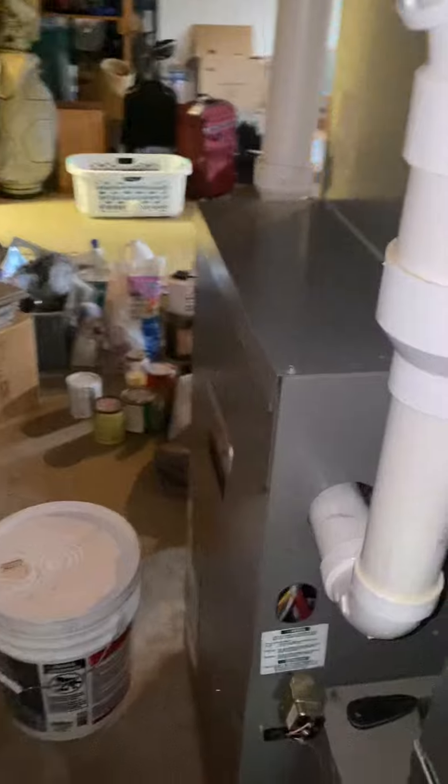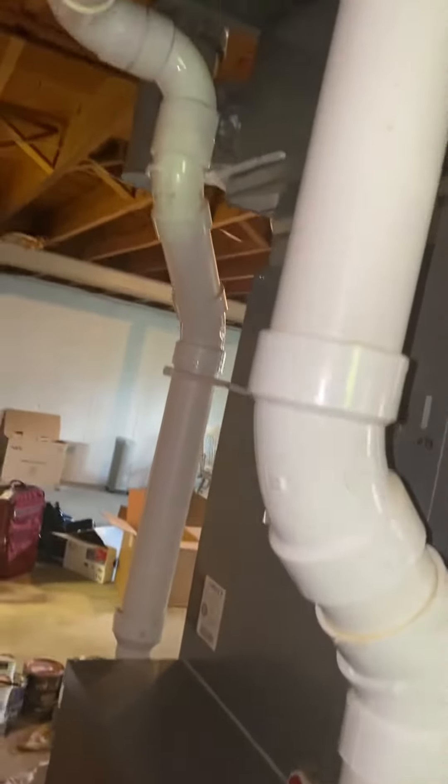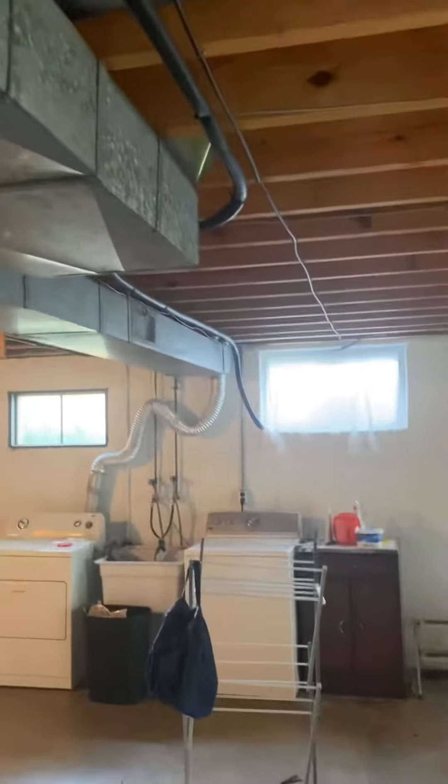Furnace is high efficiency, it's a two-pipe — three-inch two-pipe. It's out the back of the house. Line set's running over by that window there.